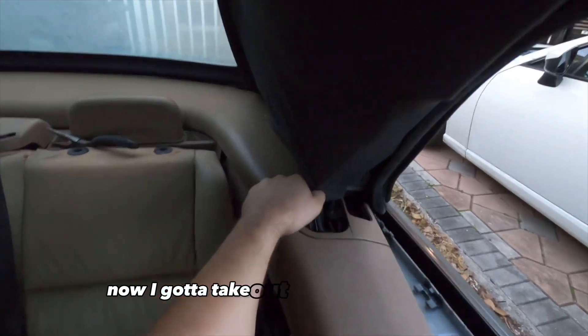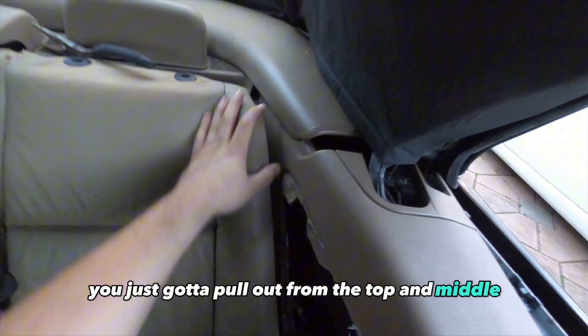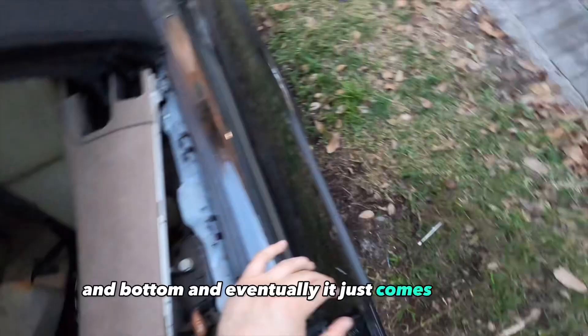Now I gotta take out the quarter panel trim. You just gotta pull out from the top, middle, and bottom, and eventually it just comes out free.